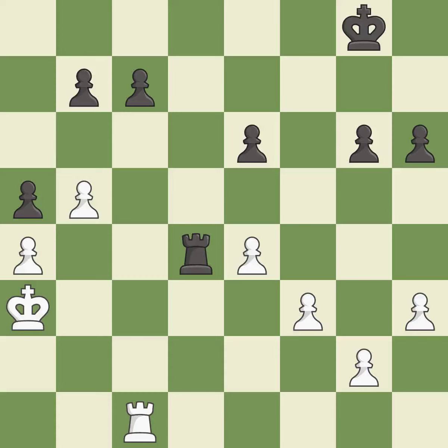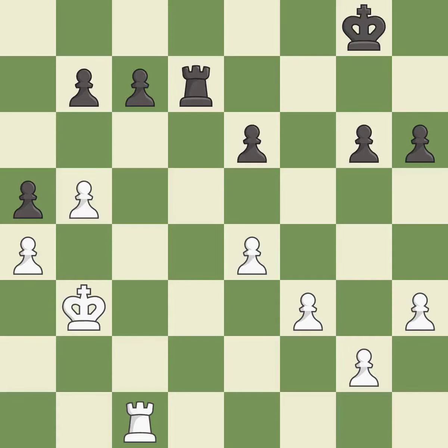This threatens to activate a rook by getting it to the 7th rank — it is best. This defends a pawn that was under attack and had no defenders. This stops the opponent from being able to activate a rook by getting it to the 7th rank — it is best. This is a fair move — it is good. An active king is critical in the endgame and getting it off of the back rank is the first step — it is excellent.